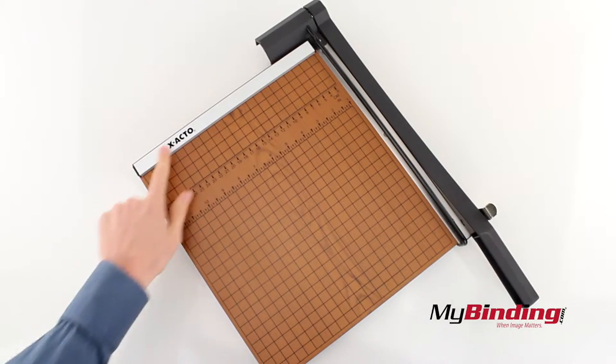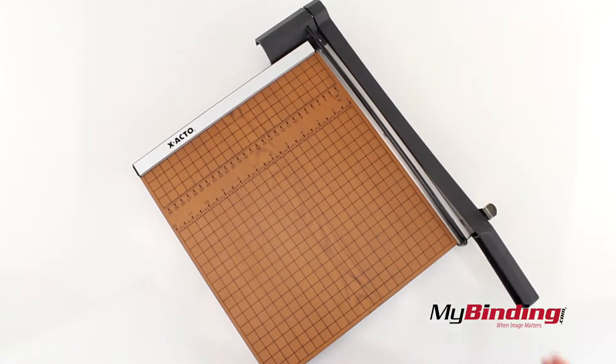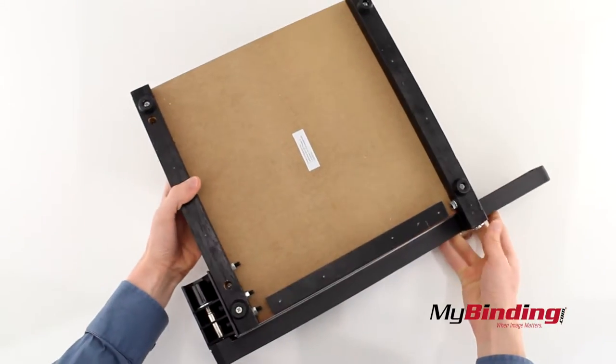The top edge here is made of aluminum, the board itself is a dense wood, and the handle is a sturdy plastic, other than the cutting blade and edge. Flip it upside down to see more wood pieces and some small rubber pads.